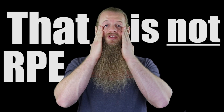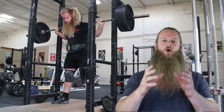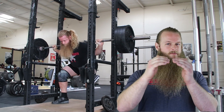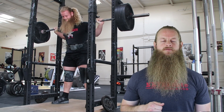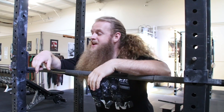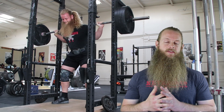These are not strict RPE assignments — they are just my target weights to give me an idea of what I should shoot for on a particular day. Sometimes I'm spot-on, sometimes a little under, sometimes over — it's not the end of the world either way. But if you walk into the gym, squat the empty barbell for a couple of reps, and say 'just not feeling it today,' you are not using RPE correctly.